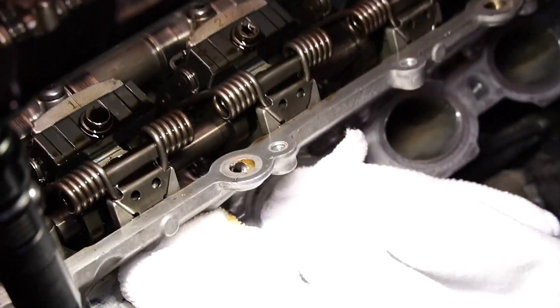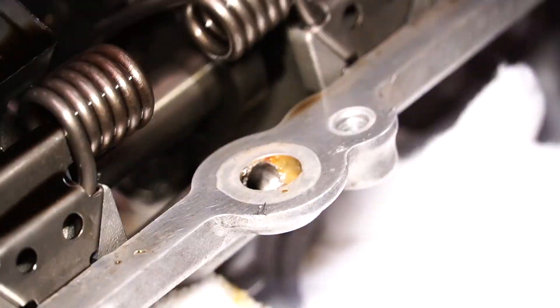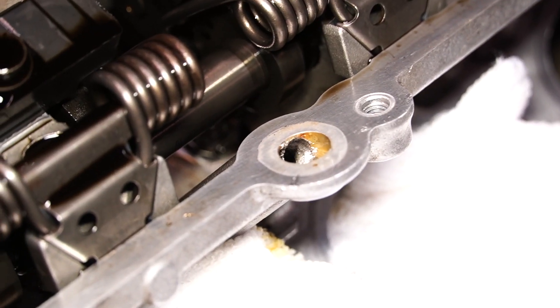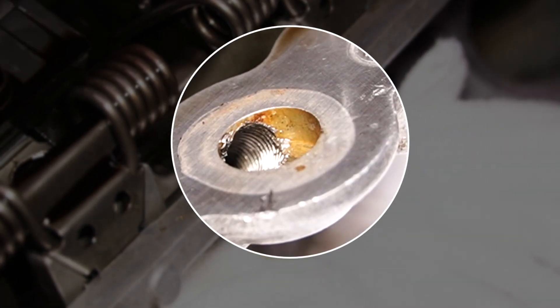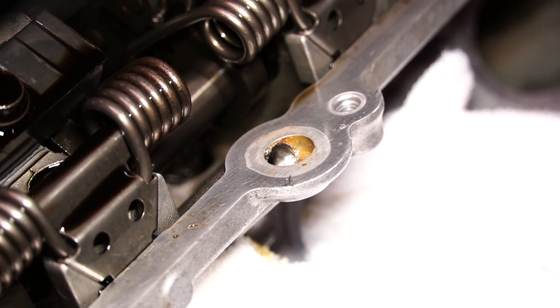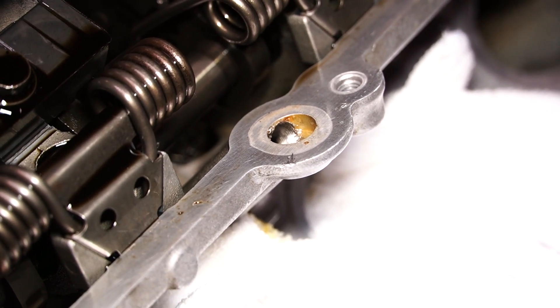You can see in there — the camera is having a hard time focusing — but there are threads now that were made. What we want to do is take a vacuum and take as many of those shavings out as we can before we start putting the plug in.